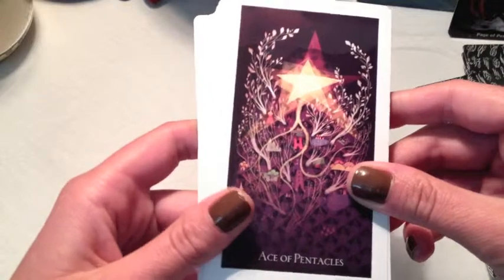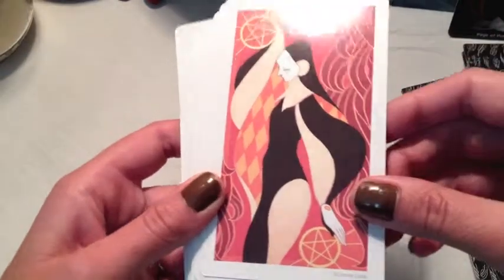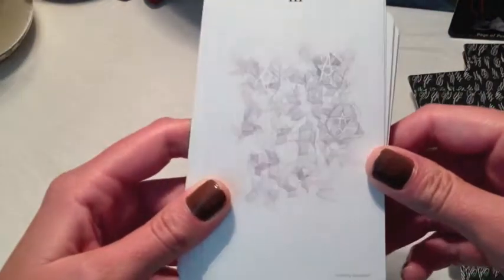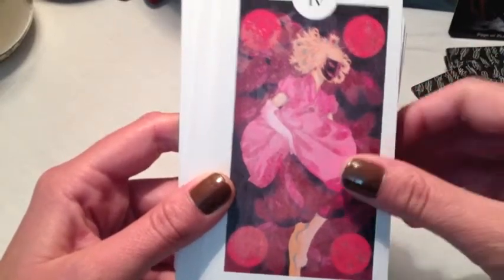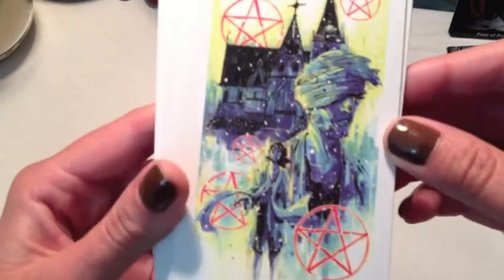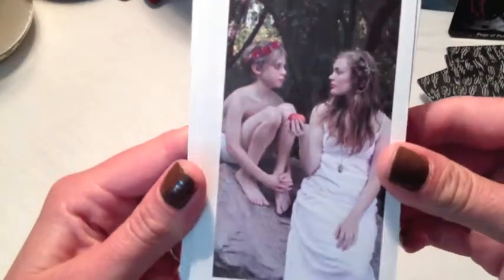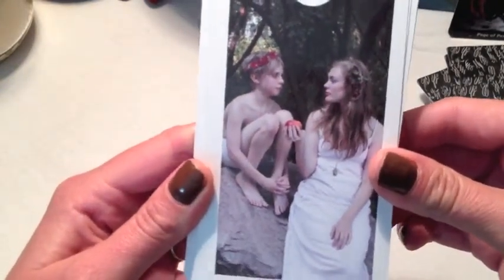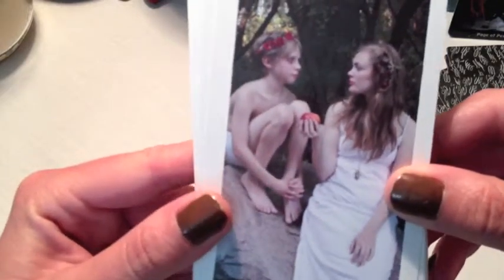Ace of Pentacles. This suit in particular, I didn't see very much traditional symbolism. Three of Pentacles — unless you really know your card meanings, this is going to be a hard one. Four of Pentacles. Five of Pentacles — very interesting. Six of Pentacles — you'll have trouble remembering what it is. I don't even see a Pentacle in this card; I'm not sure if the flowers stand for Pentacles or not.